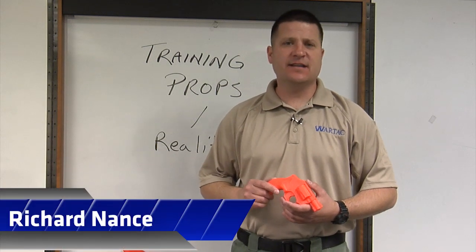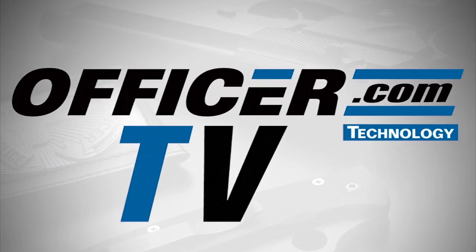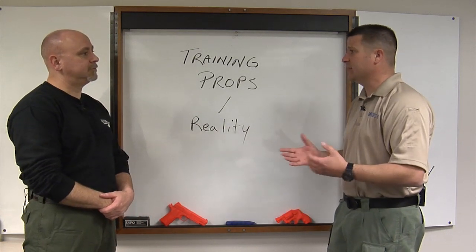Hello everyone, Rich Dance with your Defensive Tactics Technique of the Week. Today we're going to be talking about realistic training weapons. Frank, in today's law enforcement world, we have the advantage of having some pretty realistic training weapons.